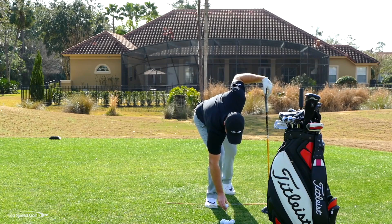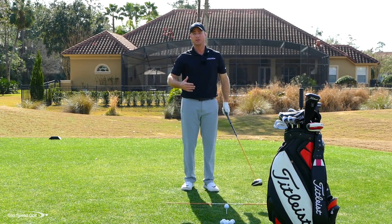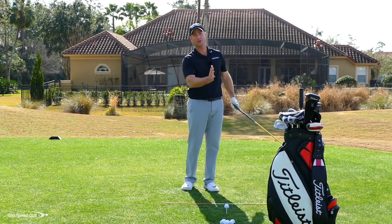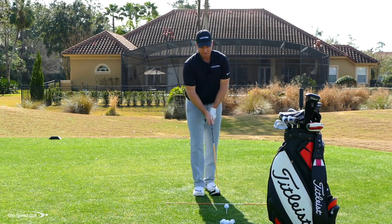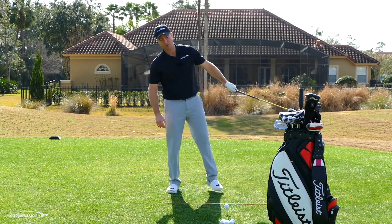To get the most distance, I want to tee the ball up fairly high. The higher you tee it up, the more potential you have to hit it on the upswing and the more potential you have for distance. That's why long drive guys tee the ball way up in the air — so they can really hit up on it.